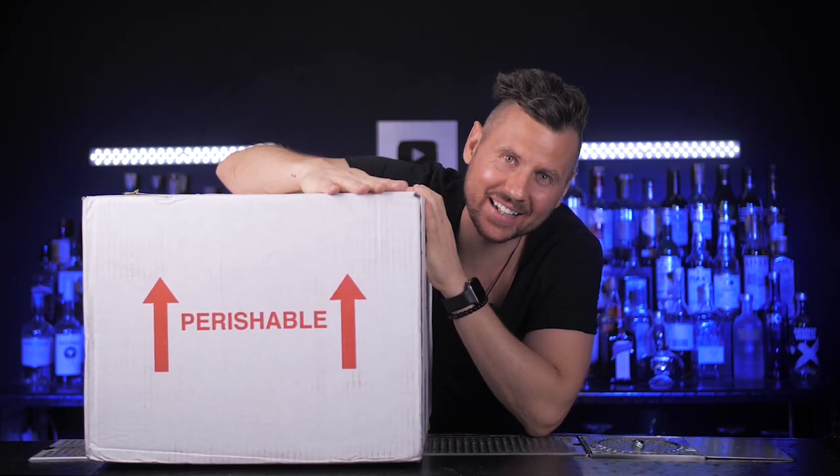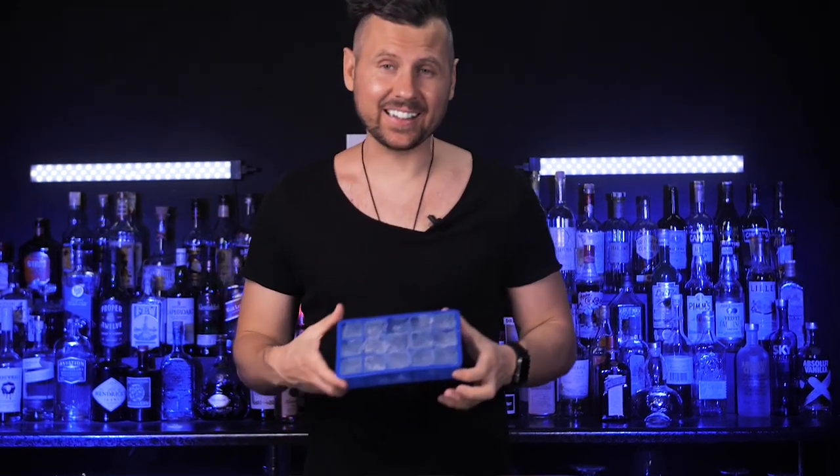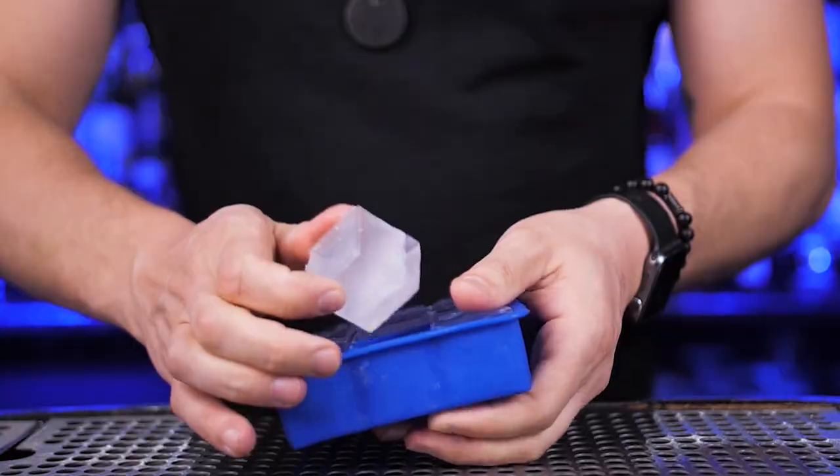This is a very exciting package. When you are mixing cocktails or serving premium spirits on rocks, you should always be using good quality ice since it directly affects the drink taste. Why would you use good quality spirits with bad ice? Clear ice dilutes slower and chills your drink properly, and making this type of ice at home has never been easier.